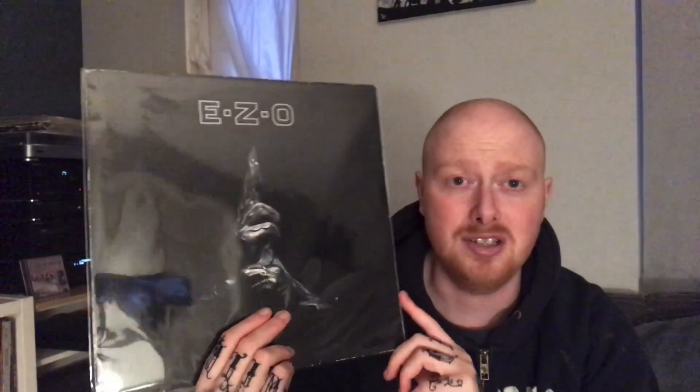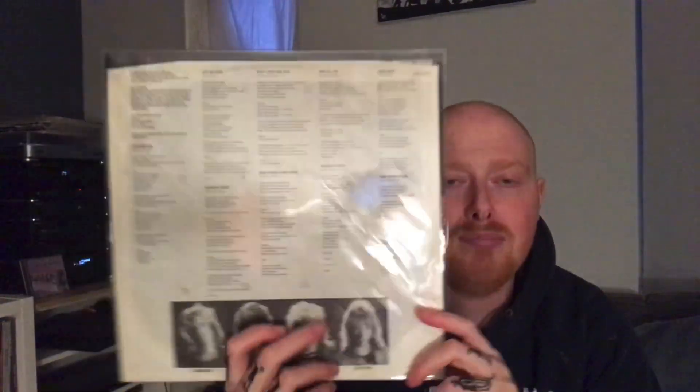EZO — some Japanese rock, a great band like Loudness and worth picking up. You'll see this for next to nothing; if you see it for more than about eight quid you're getting charged too much. Dokken's Tooth and Nail — an awesome album, and one I see going for more than it should. You shouldn't be paying more than a tenner for it; it's just awesome metal.